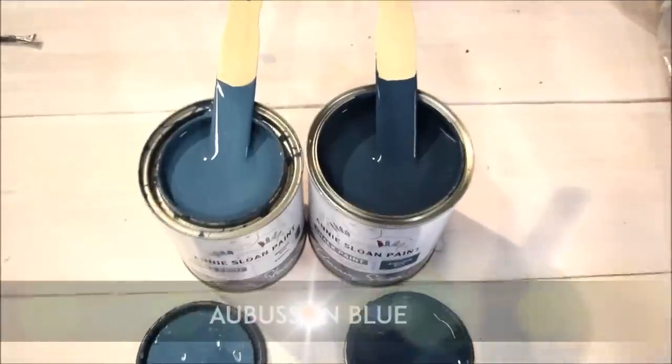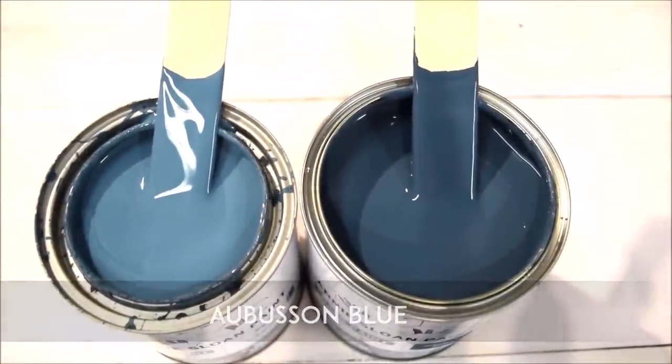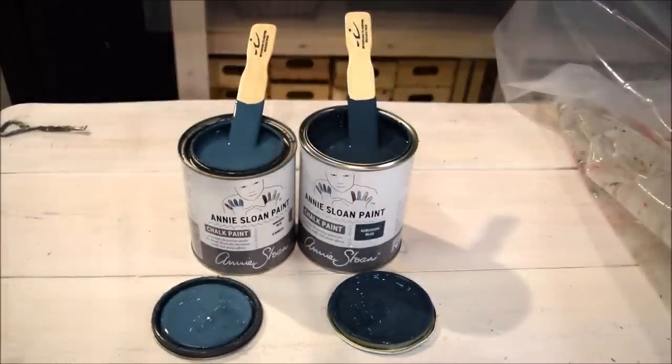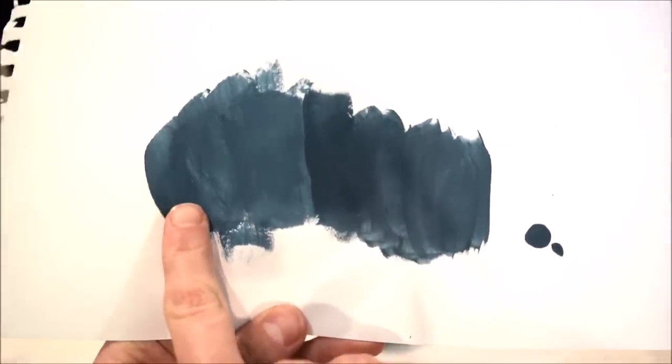When we zoom in on the color, you can see on the right the European formula is a little bit darker, and the North American formula a little bit lighter. We painted these out on a piece of paper and let them dry. You can see the original European formula dries slightly darker than the North American.